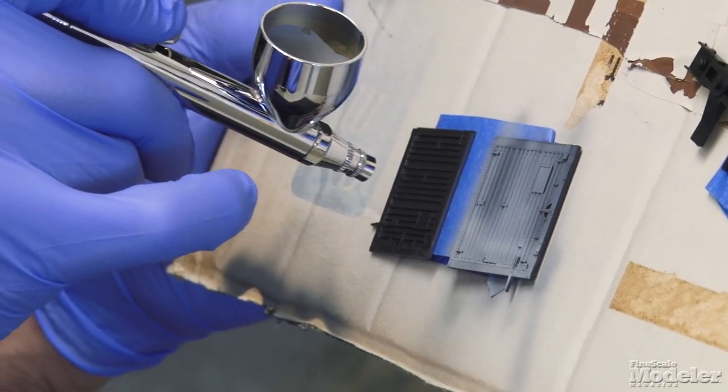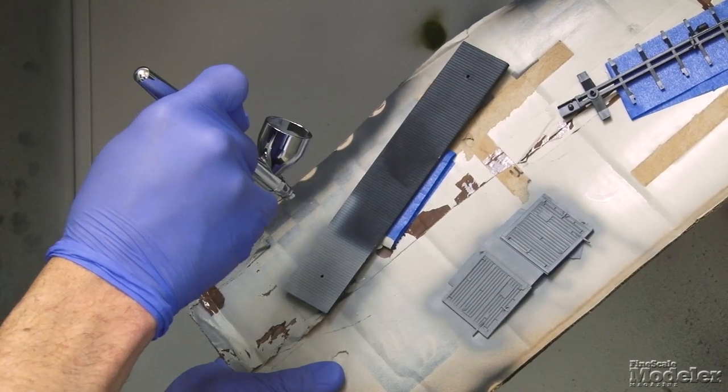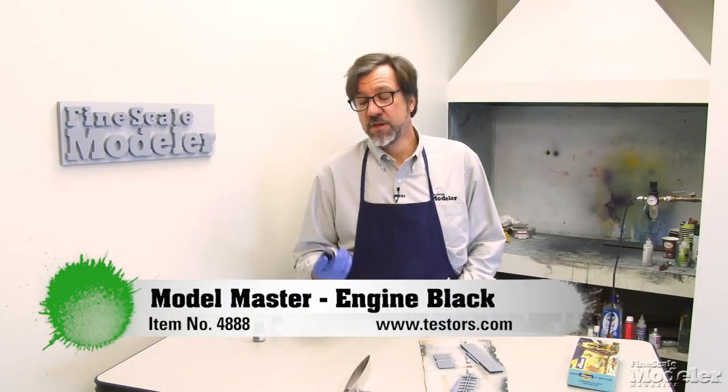Before moving on to pre-shading the boxcar, I've got to paint the details as well. I've taped them to a piece of cardboard for ease of handling. So next up, it's time for black.